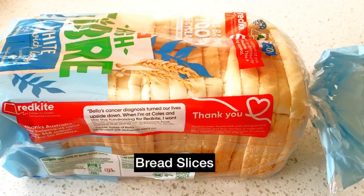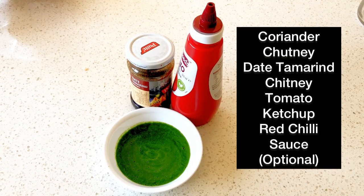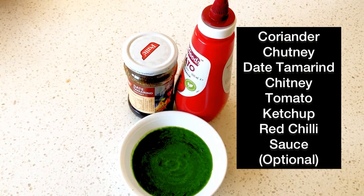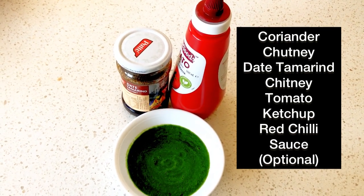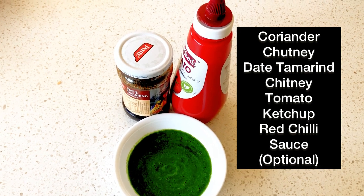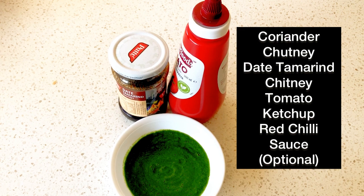To make these bread pakoras we will need few slices of bread, some spicy coriander chutney — you can also take mint chutney — some date tamarind chutney, tomato ketchup, and if you want you can also take red chilli sauce.